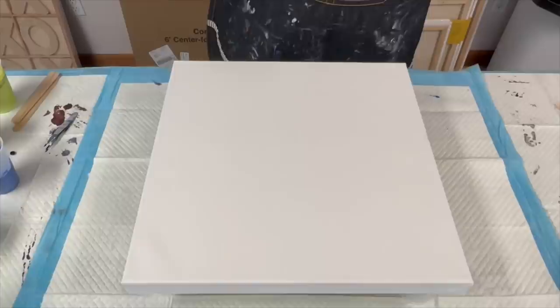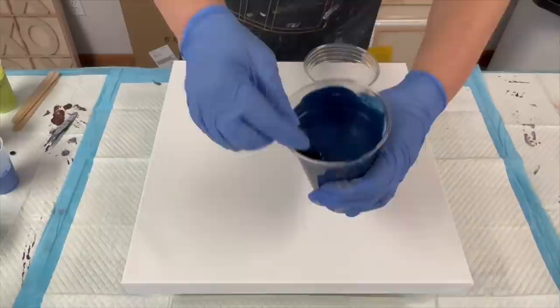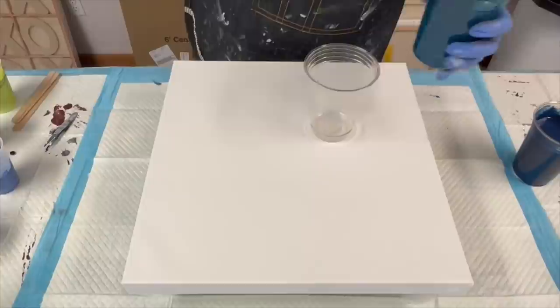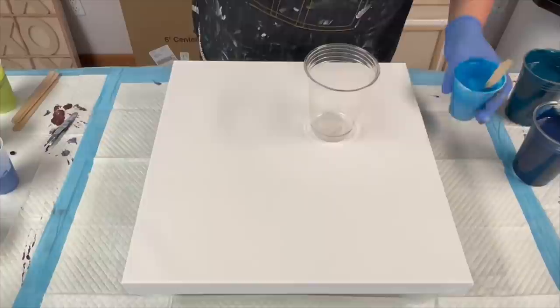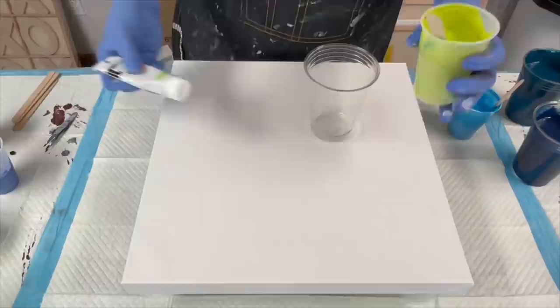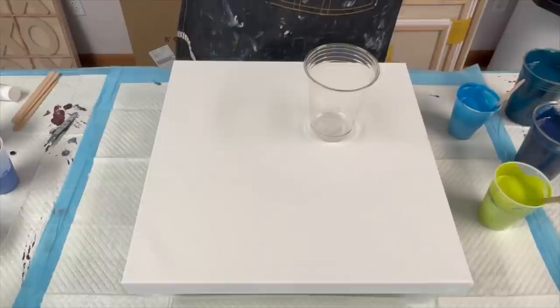We are going to be doing an acrylic straight pour today using eight colors. I have Golden's Prussian Blue — a mound on a mound. I have Turquoise Deep, also a mound on a mound. I have Golden's Manganese, a mound on a mound as well. And then finally I have Liquitex heavy bodied paint called Brilliant Yellow Green, and with this I added a little bit of Golden's Green Gold to deepen it a little bit.